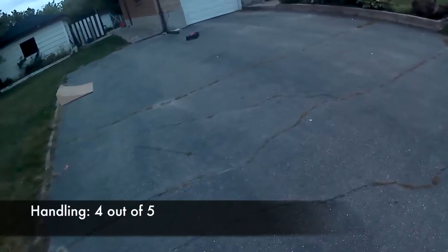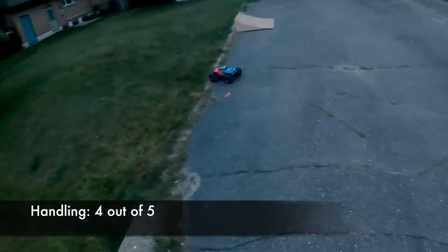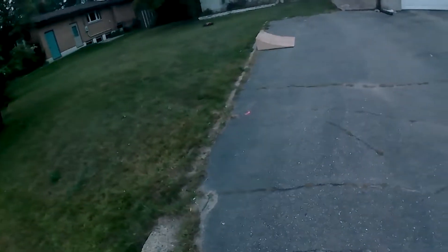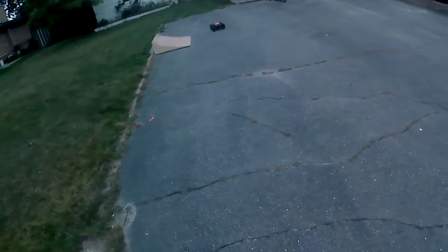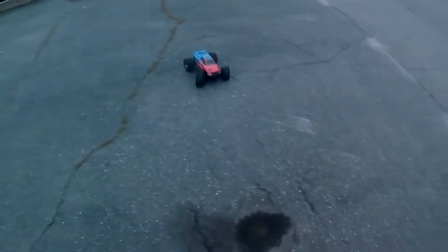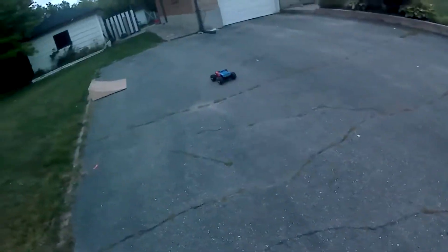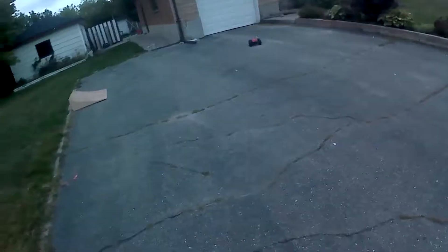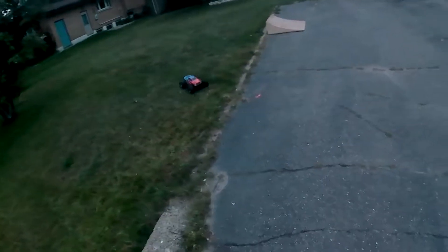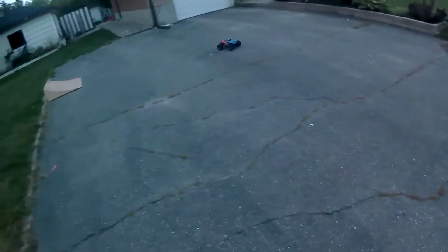On 2S, this truck handles very well. It remains composed even at high speeds. Its well-tuned suspension out of the box allows it to bounce along in the grass or on bumpy surfaces while remaining responsive, as long as the front wheels are on the ground. The included metal gear servo is very serviceable for bashing purposes. It's a bit slow for racing, but keeping in mind what this truck is and what it's designed for, it's hard to fault it much.